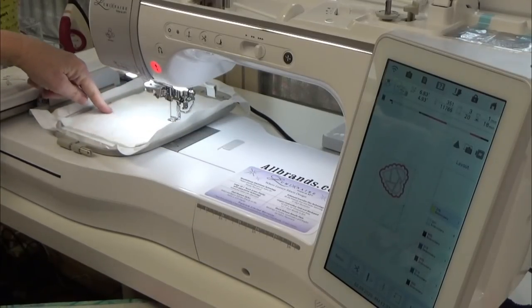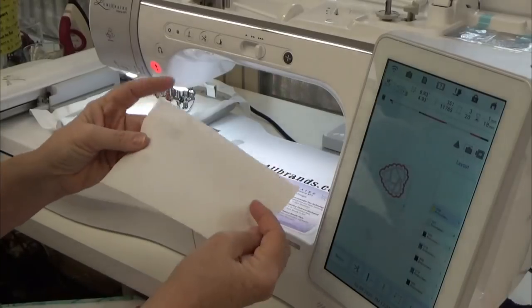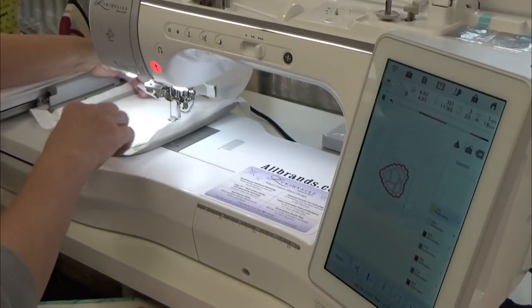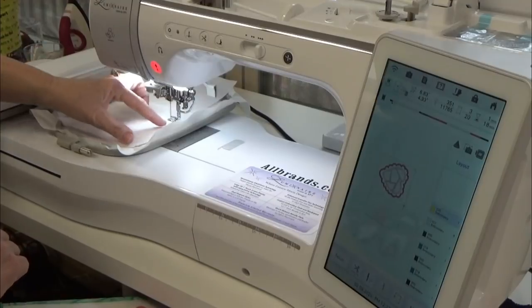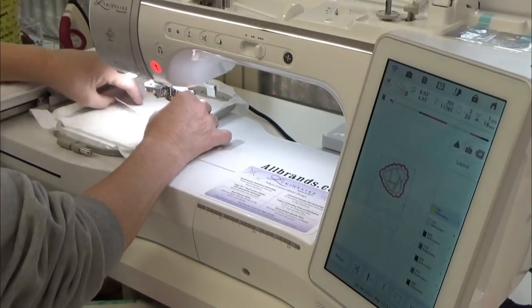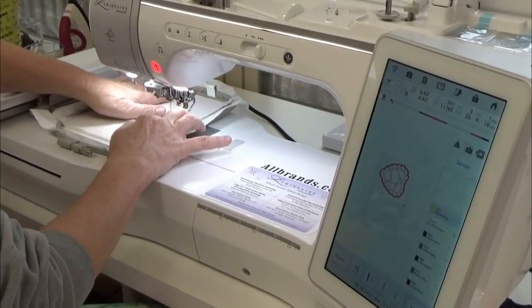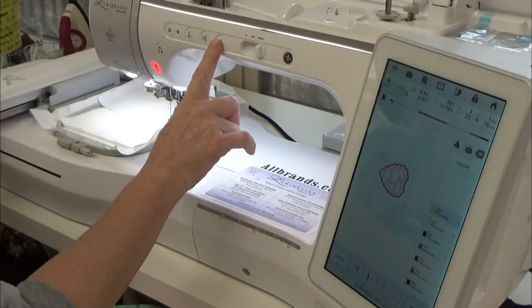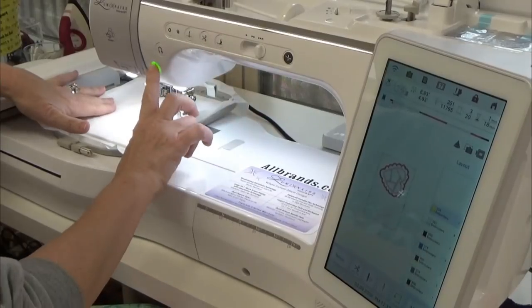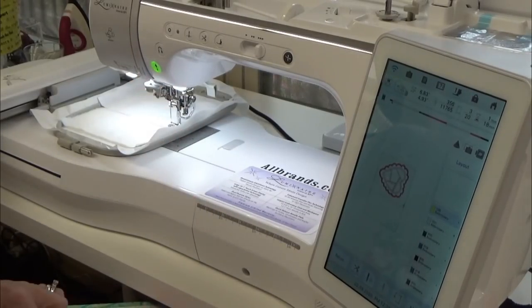The machine has stitched a placement line for the mug rug top fabric. Here is the piece I'm going to use — it goes on the larger side, a little bit closer to me. The narrow dark piece goes on one side and the larger piece, where the heart will be appliquéd, goes on the other. Make sure you place fabric face-up with the six-inch side lined up with the basting stitch line.